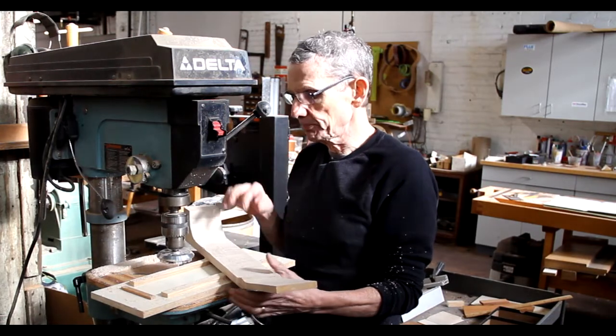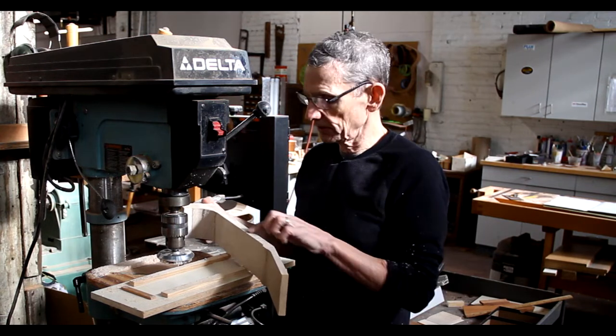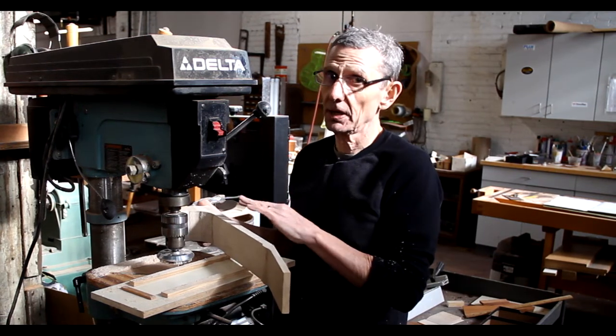Doing the pre-tapering of the neck with the drill press planer makes the final carving of the neck go a lot quicker and a lot easier.